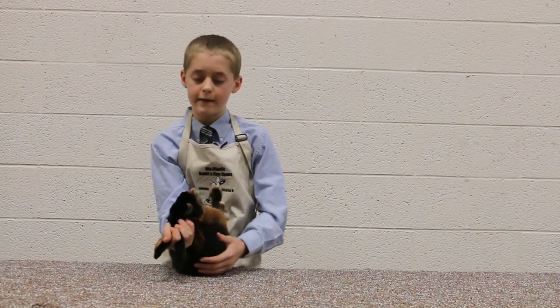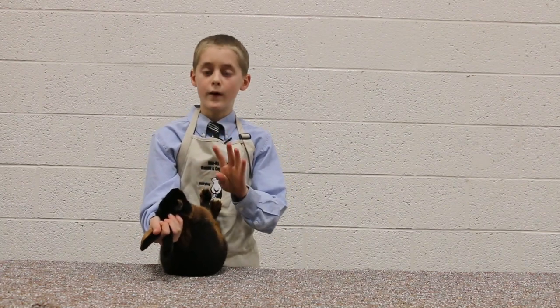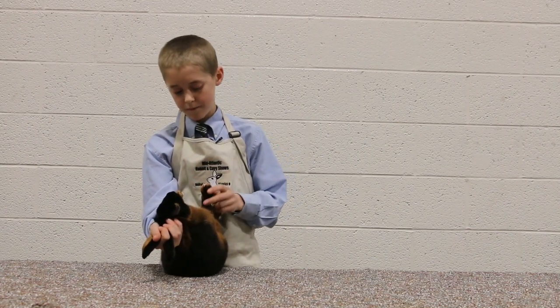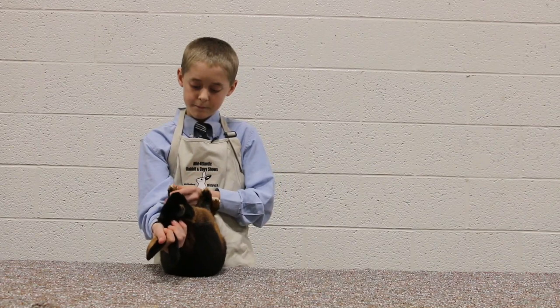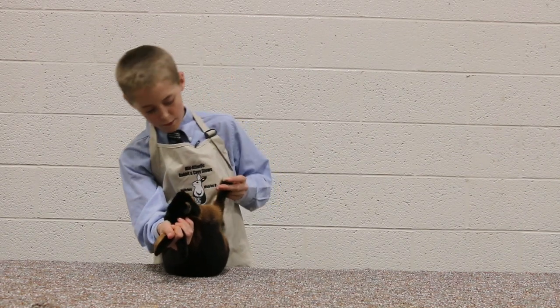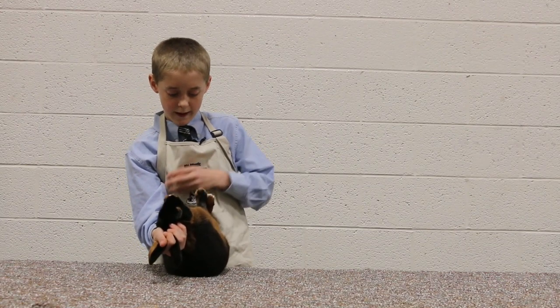Now we're going to go on to the front feet and legs. We're looking for four nails and one dewclaw — one, two, three, four, five. We're looking for broken or extra missing toes, mismatched or missing white toenails, bone density, dewclaw, and pads.